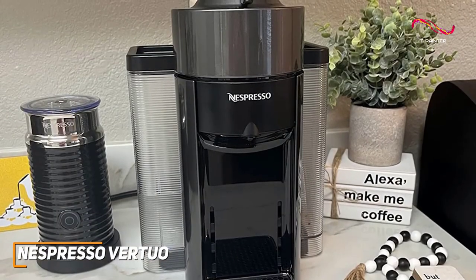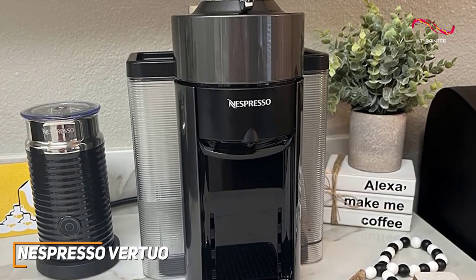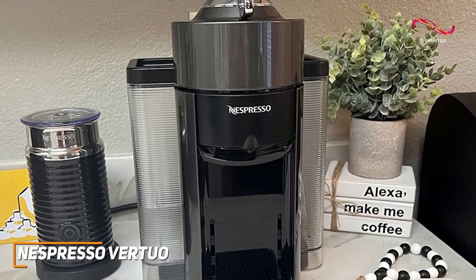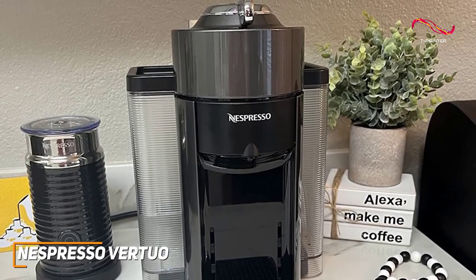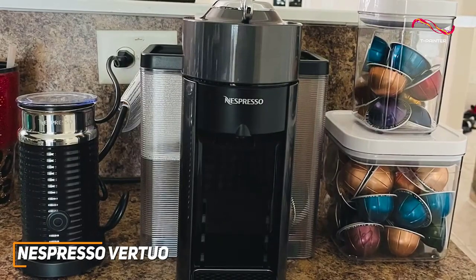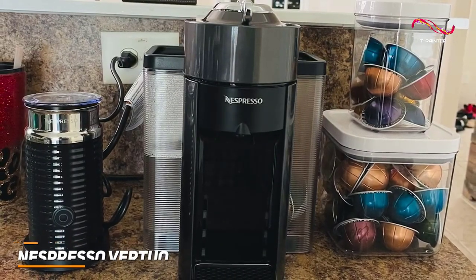The Nespresso Vertuo brings high-quality performance with its simple one-touch operation, Aeroccino 3 milk froth system, and a user-friendly build. If you're someone who appreciates precision, style, and a range of coffee options, the Nespresso Vertuo might just be the best pick for you. With all its standout features, the Vertuo is my pick for the best overall Nespresso machine amongst the rest on the market.